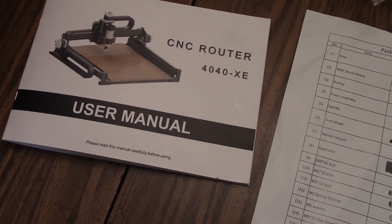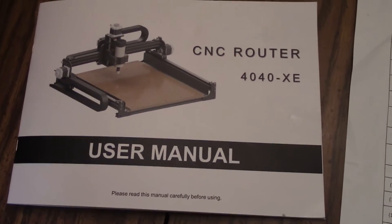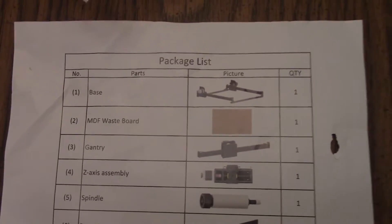The first thing I notice as soon as I take everything out of the box is that I have a user manual in paperback. That is a very good thing. I also have a package list of all the parts with a picture of each one, which again, in my mind, is a big plus.